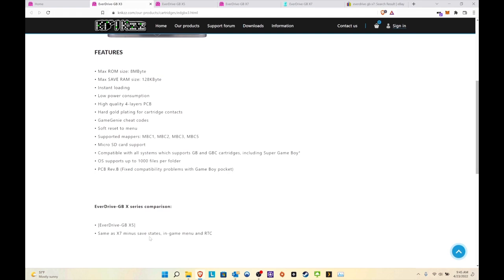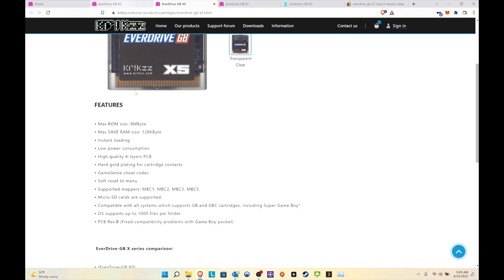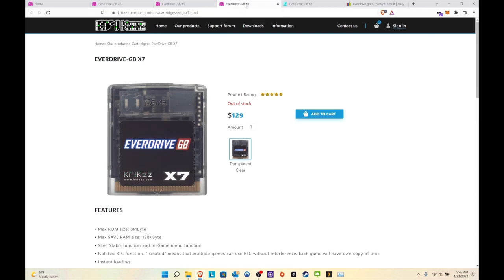Looking at the comparison chart: the X7 has save states, an in-game menu, and RTC. The X5 has reboot-to-menu and save progress stored in SRAM. The X5 is $55, a bit more expensive than the X3 but not by much. These things are getting harder and harder to find, so if you're into EverDrives, grab them as soon as you see them.